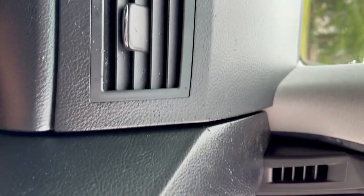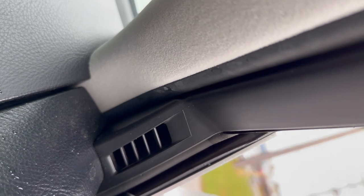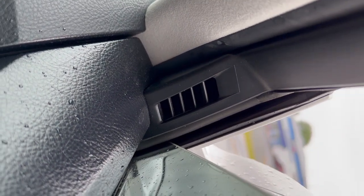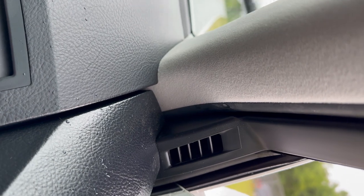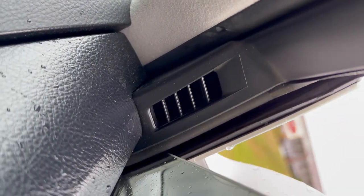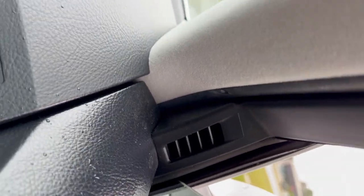Did it make a little squeak there? Let me tell you, that's the fix right there — listen, nothing. Step on it a little bit, then slow down fast. Nothing. All right.